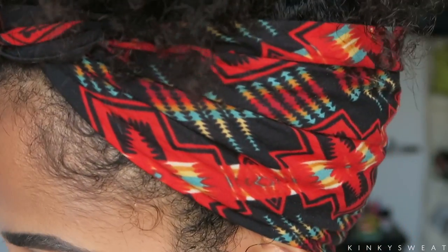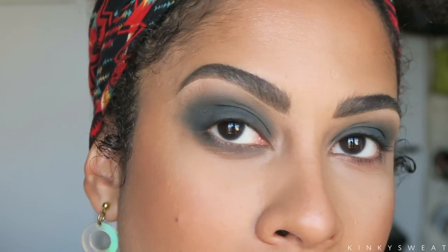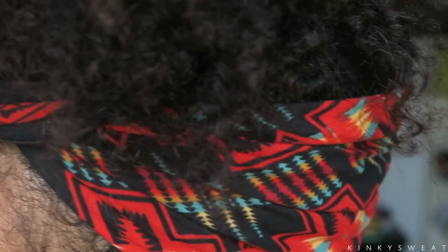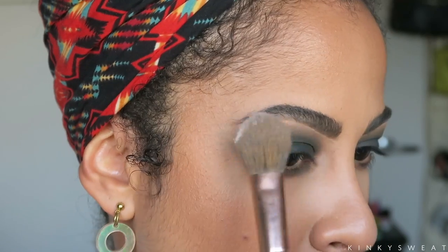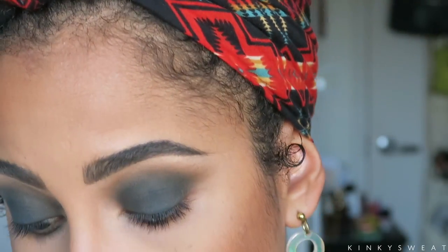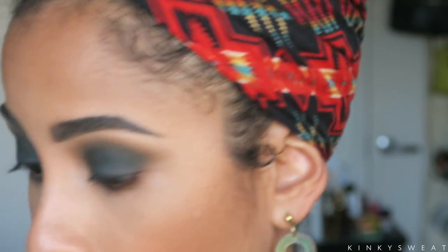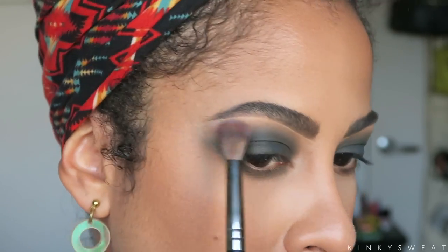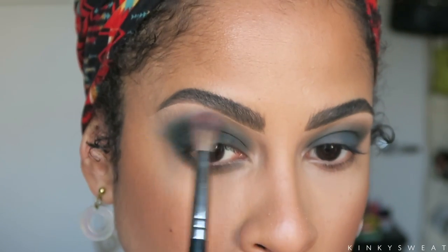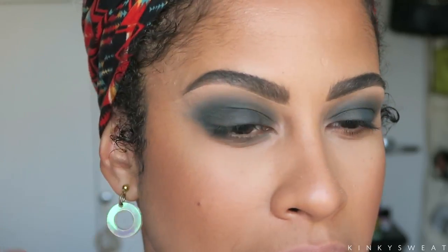This eye turned out better than the first one. There's an urgency to take some loose powder and buff down some of that shadow on the first eye. Using my Ray Ray BH Cosmetics small tapered brush — that helped a little. My Sigma brush fell and I can't rescue her, so I'm picking up a Morphe E27. I just need to buff down some shadow so it matches my other eye better. The second eye always turns out better — the first eye is my rehearsal.